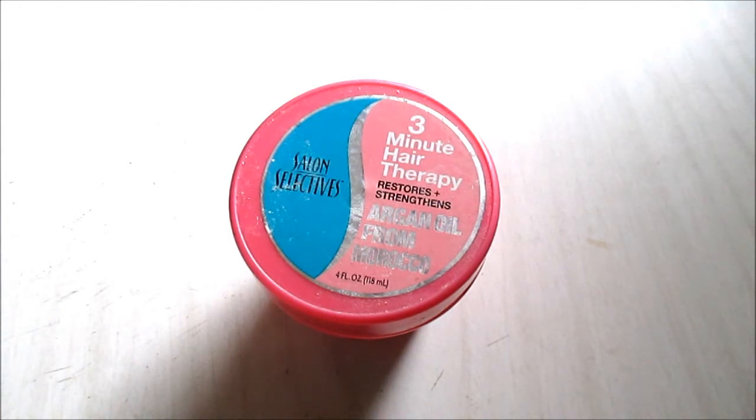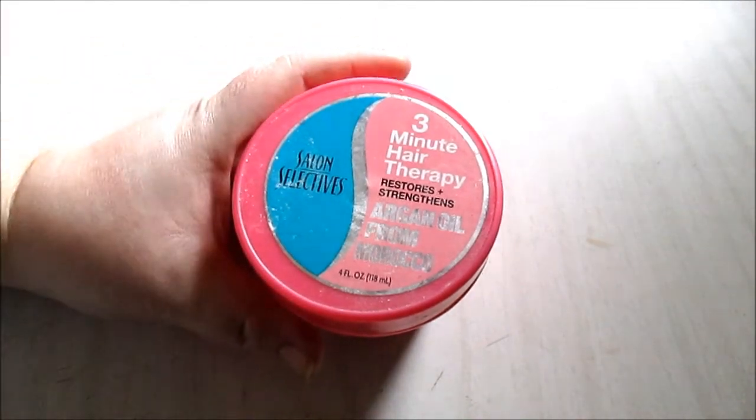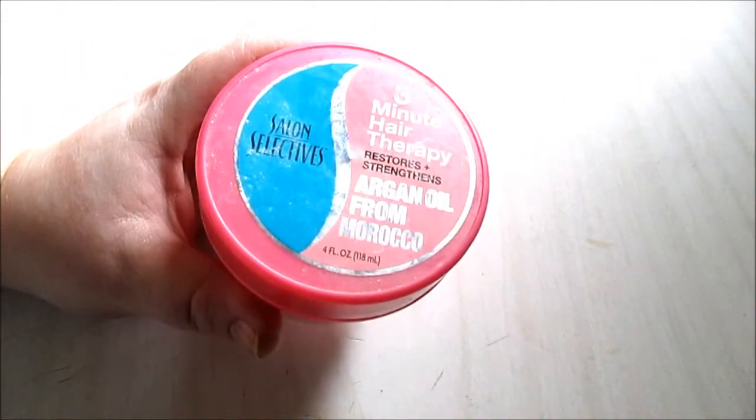It doesn't leave an oily feel in your hair like some conditioners do — it's just very moisturizing and perfect for the winter months, so I highly recommend trying this out. Don't forget to check out the description box for links to Dollar Tree reviews, other Dollar Tree empties, and Dollar Tree hauls. Stay tuned for more Dollar Tree empties and reviews, and thank you for watching.